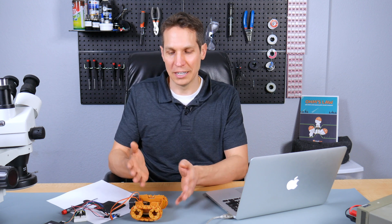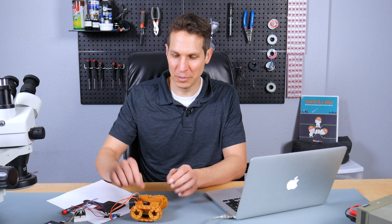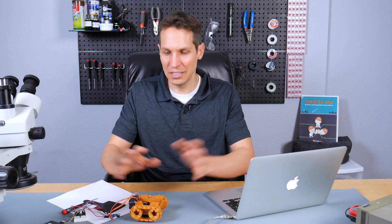If you remember from the previous tutorial, I had a much uglier car and I ended up just saying forget it. I asked a friend John to print me out a new chassis and I put it together and it works so much better. John said if anybody's interested, he's willing to print for them as well — his information is down in the description.